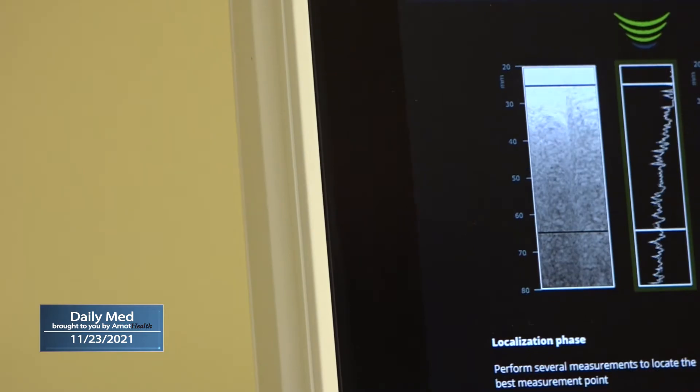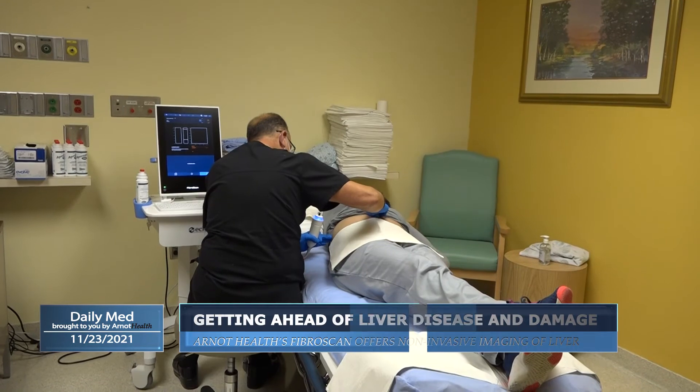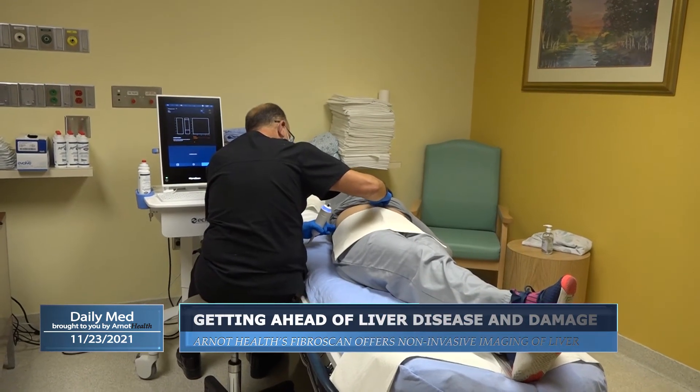The scan can be used for a variety of illnesses — whether it's from viral hepatitis, autoimmune hepatitis, Wilson's disease, or alpha-1 antitrypsin disease. There's a vast variety of different disorders that affect the liver that would be indicated for a FibroScan. It's also recommended for those who have diabetes or are obese or overweight.